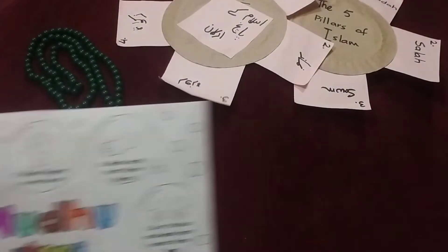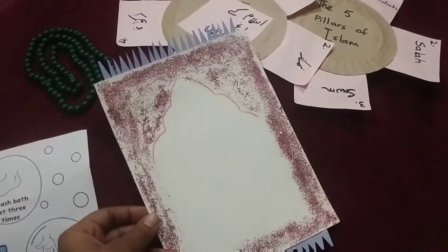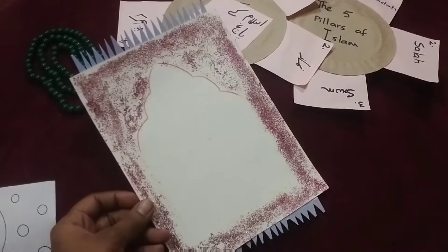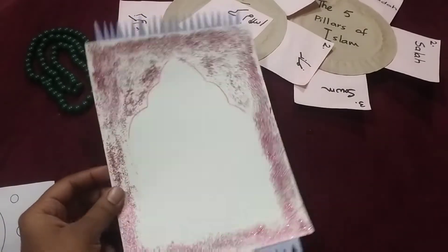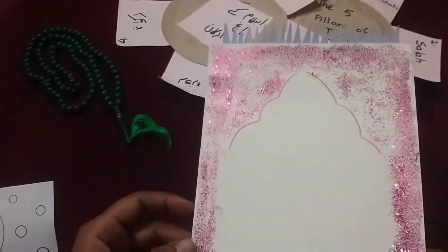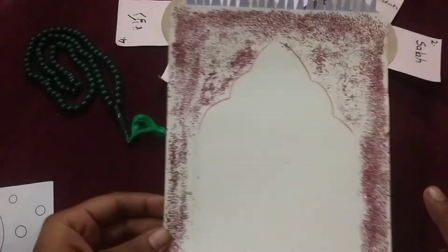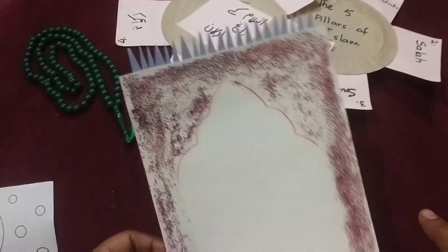After that, for Namaz, this is a prayer mat activity we have made. We made a Jaye Namaz — we used glue and sprinkled glitter on it. And these tassels — we have made them small. You can see this.